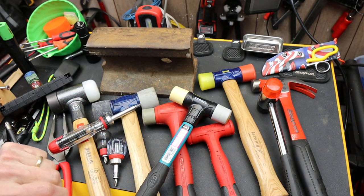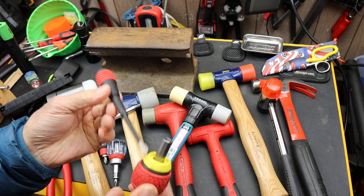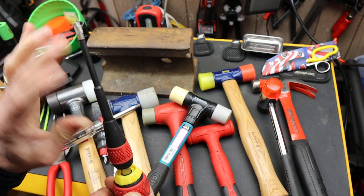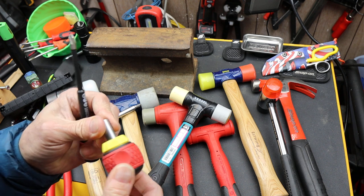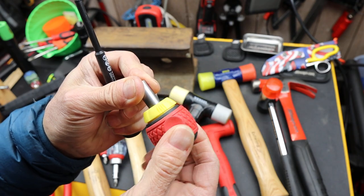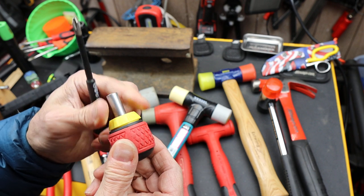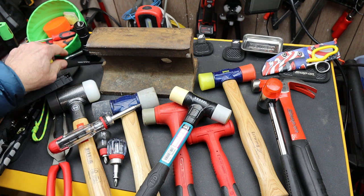The other day somebody asked about this Vessel combination stubby with extension — I wish it had a bit holder on it. They asked if there was a lock. Yes, this is the play in that lock. It's not bad. That's a good, solid choice.